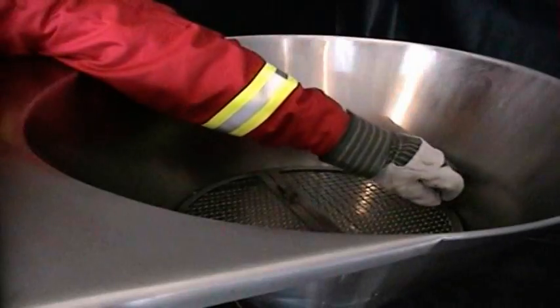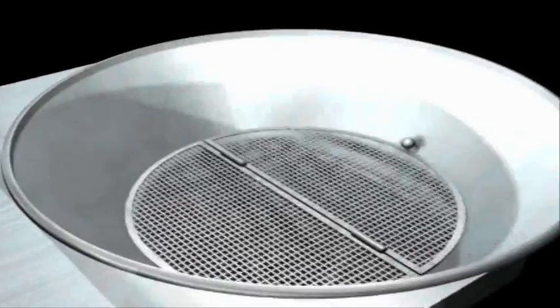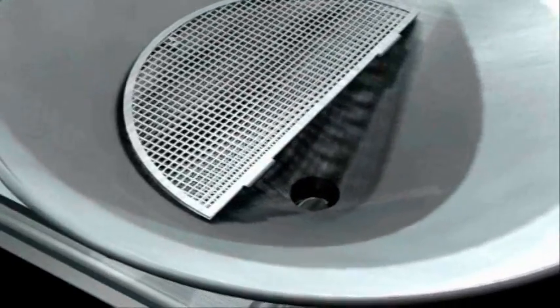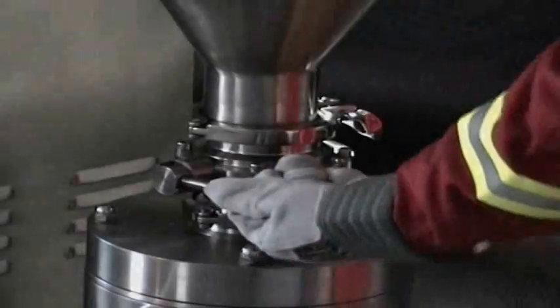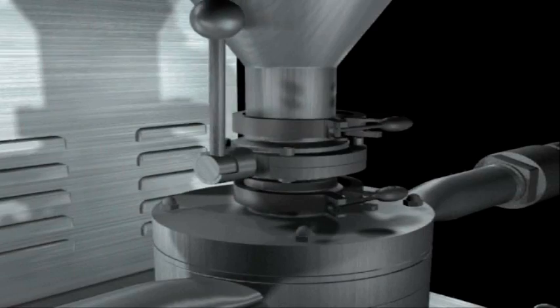A screen is placed inside the hopper, which allows the powdered clumps to be sifted for consistent mixing and prevents any foreign objects from entering the blender. A butterfly valve below the hopper allows for variable suction, thereby controlling the mixing rate of the powdered additives.